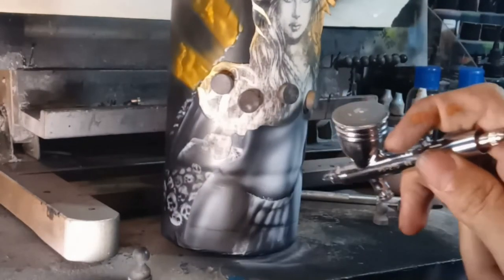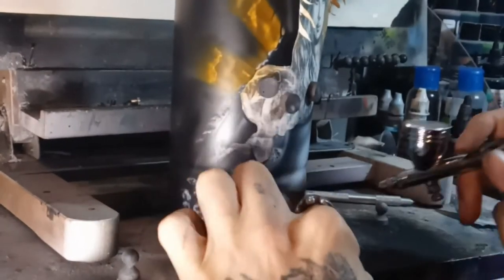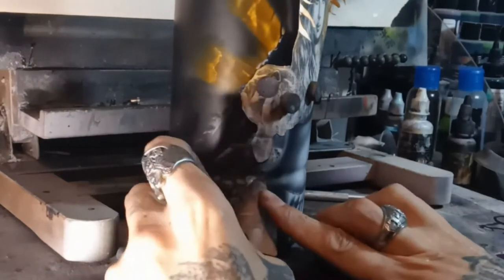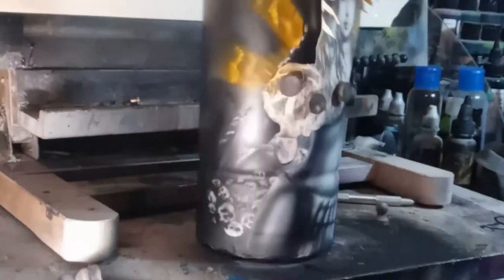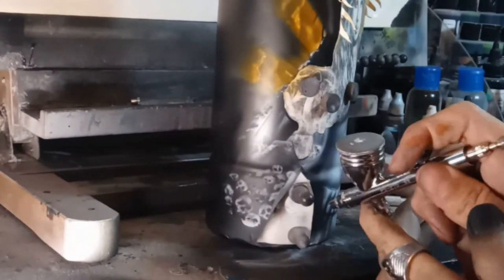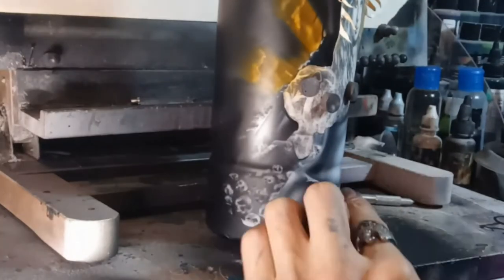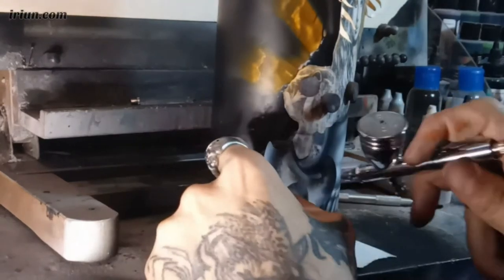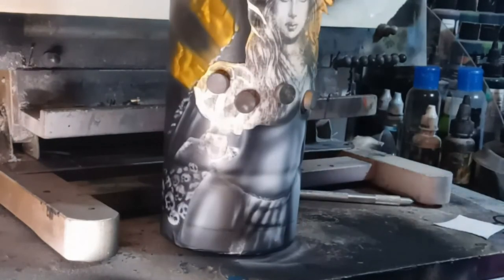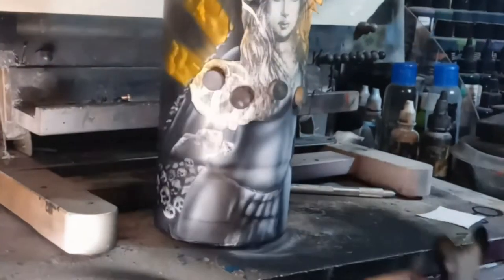The key to success or failure is your paint mixture. If it's too watery, you're going to get spidering, it's going to run, and it'll take forever to build up the opacity or coverage you're looking for. If it's too thick, you're going to get sputtering splatters — it's not going to be smooth and you'll have controllability issues. It's all a balancing act as you're painting. You have to have a feel for it.